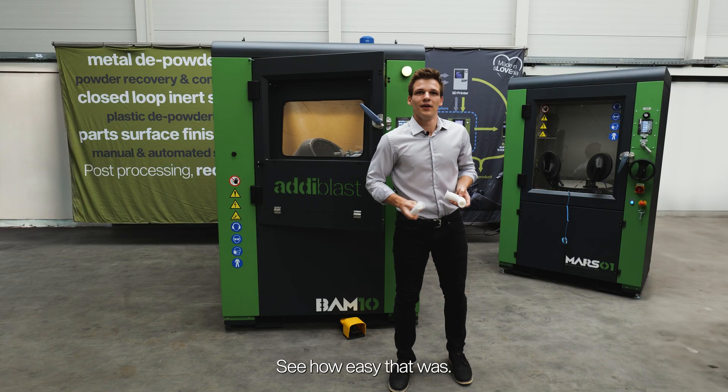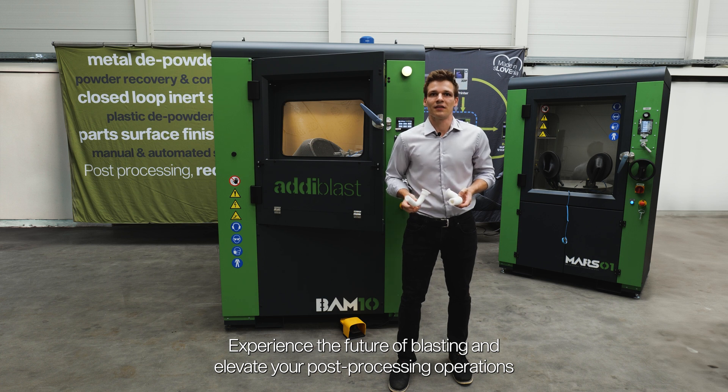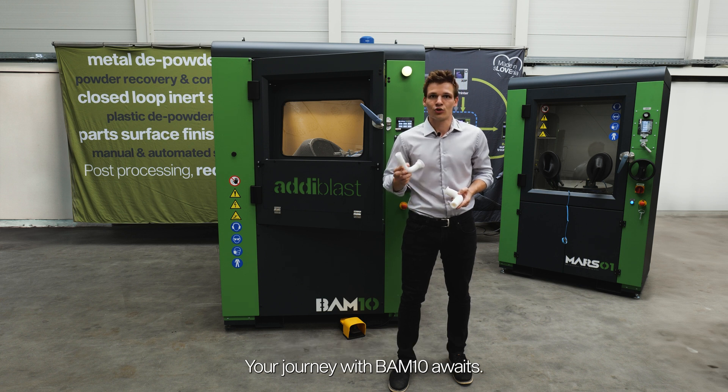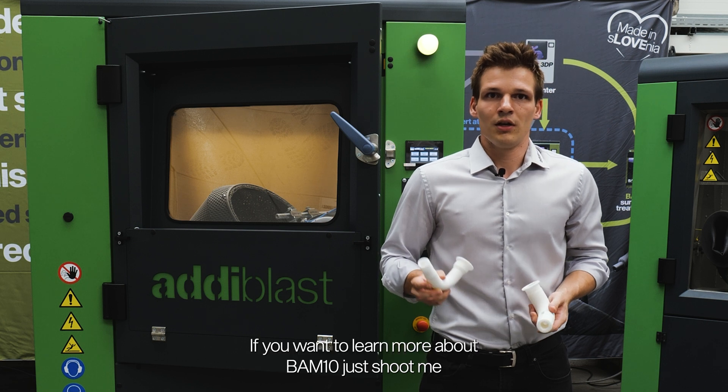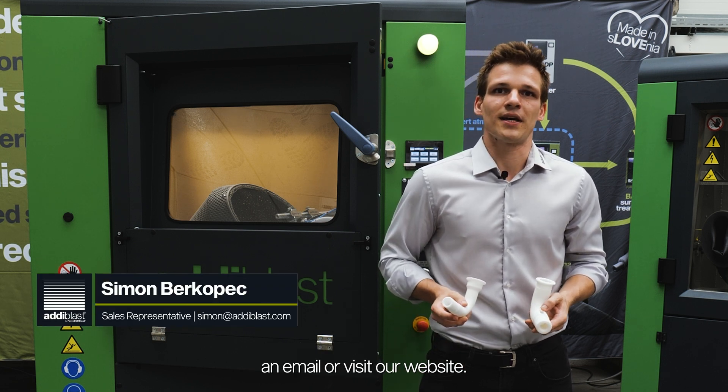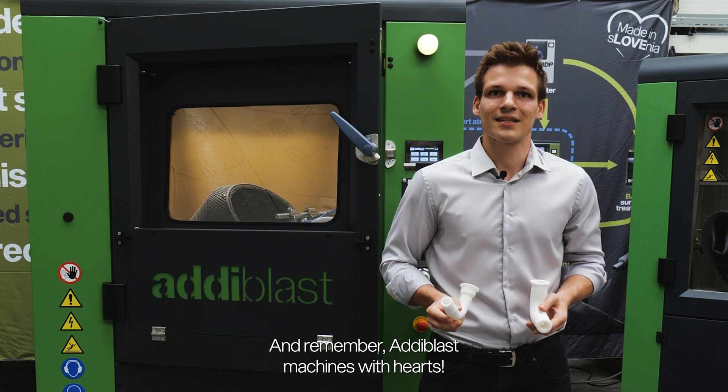See how easy that was! Experience the future of blasting and elevate your post-processing operations to new heights of precision, efficiency and automation. Your journey with BAM10 awaits! Thank you for watching. If you want to learn more about BAM10, just shoot me an email or visit our website. And remember, Adiblast — machines with heart!